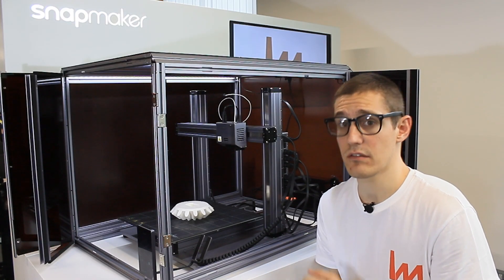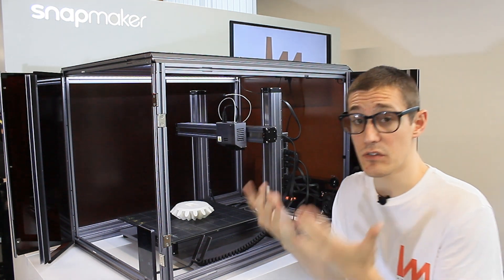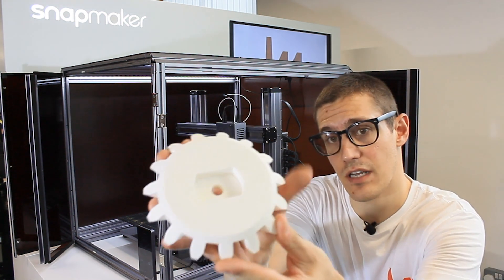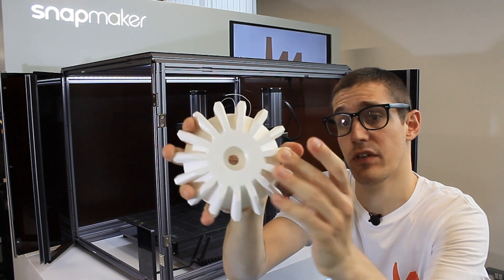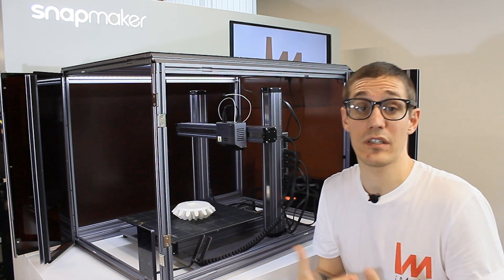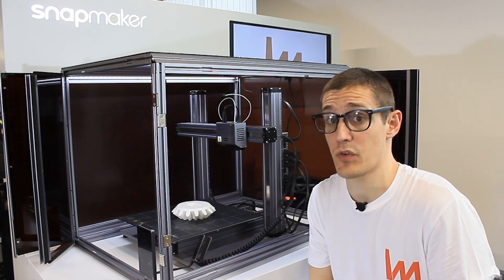We're back with the machine — we just finished the print. I also wanted to show you the enclosure. Take a look at the finish: even with a raft and no supports, the machine really delivers. For me this is no news, but maybe it is for you.